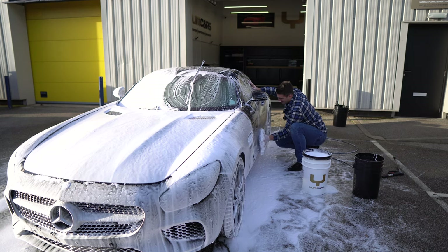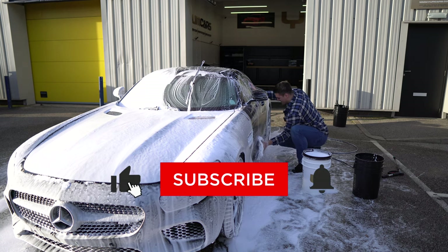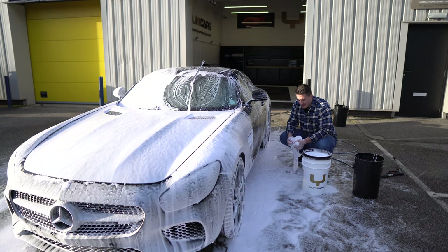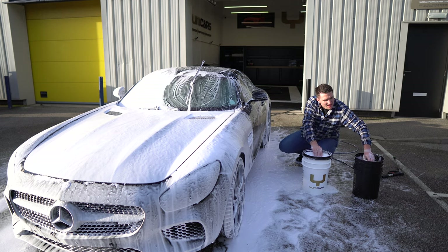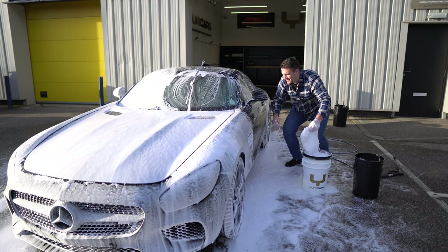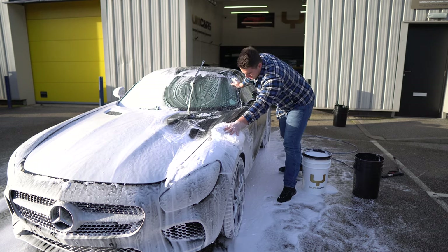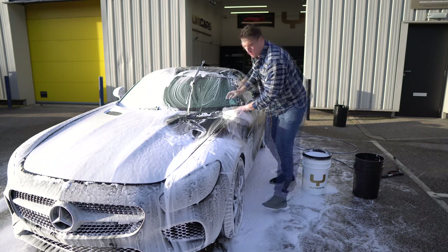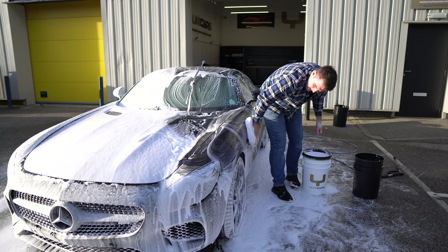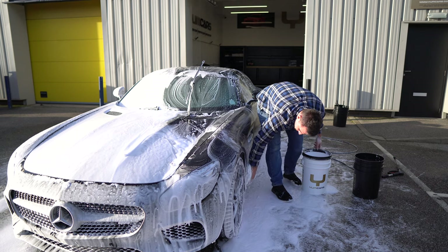I love microfiber wash mitts and pads in general, but to give you an example: the Rag Company one that I bought just to test was just too thick — even I was struggling to keep a hold of it. And then some of them are too thin and they end up kind of disintegrating a lot quicker. Believe it or not, there are many different styles of wash pads. As you saw — well, in fact you didn't see this, but you're going to see it after — we've got a new ceramic layer on here that is about three months in.